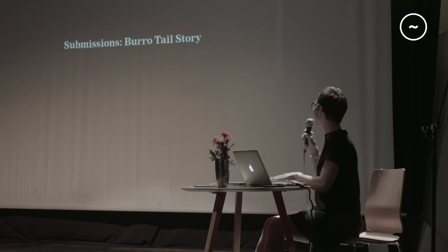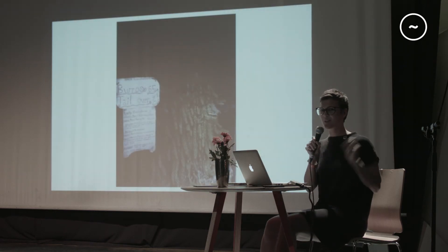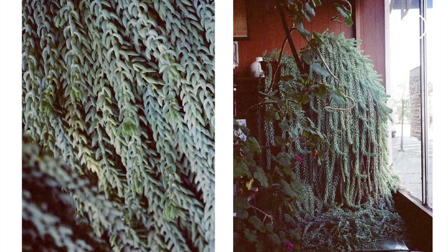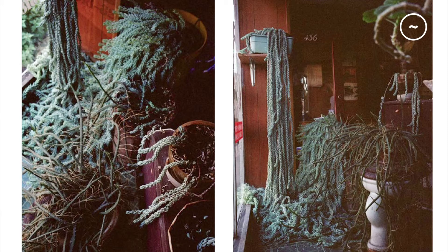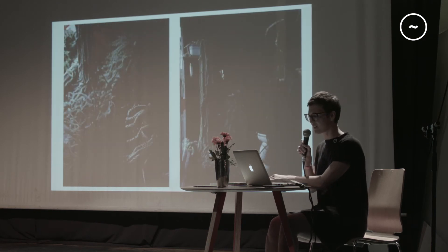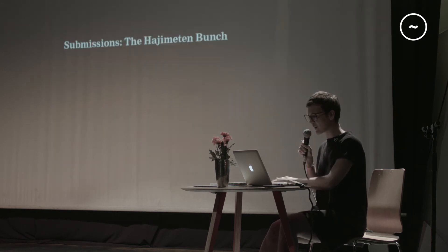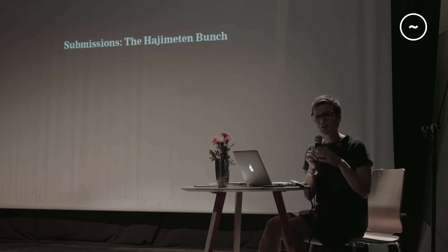The submissions section is the best part because we get emails with submissions, and there's this great Bull Hotel story. We got an email with an image and I asked what it was. They said they were walking around New York and found a plumbing store with this plant inside. The family was Mexican — they'd brought this cutting from Mexico and the whole shop was full of the plant. This image is really amazing with one of the hanging ones.